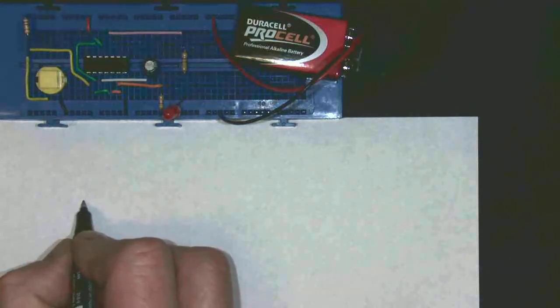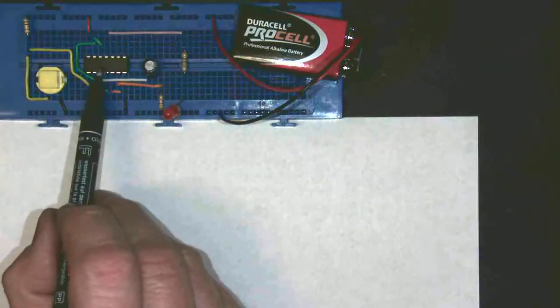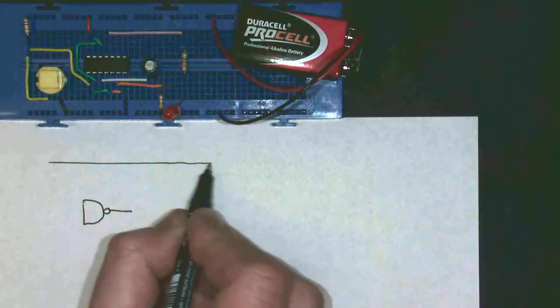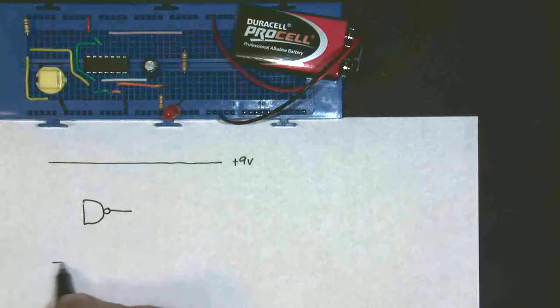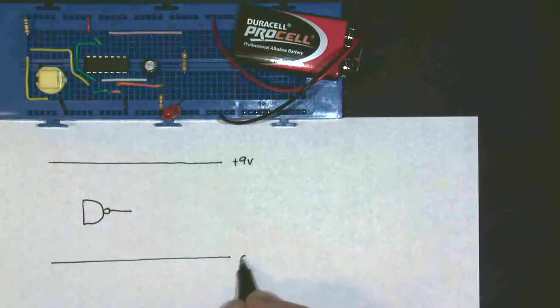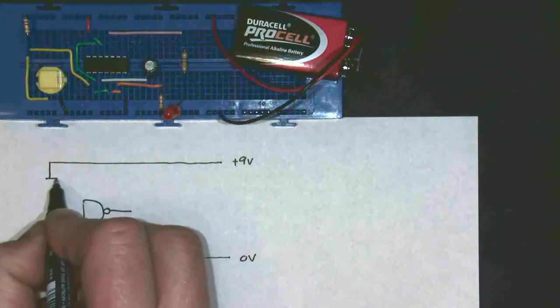Now we're going to move on and look at the NAND gate monostable, which is made out of NAND gates. In the GCSE course, you're not required to draw this, but in the A-level course you are. So I'm going to draw it out anyway. It's made out of NAND gates, so we have a NAND gate just here — which is this chip here — we have the power supply, which is my 9 volts, and we have our 0 volts power supply running along here.